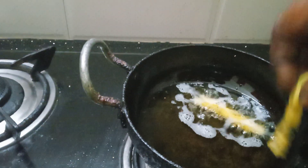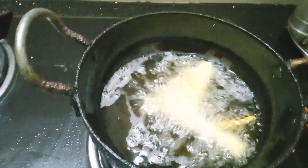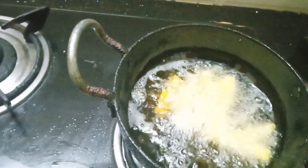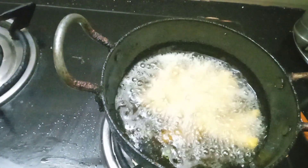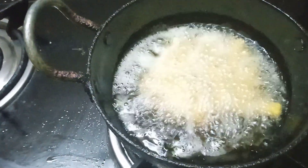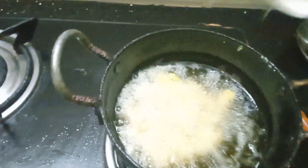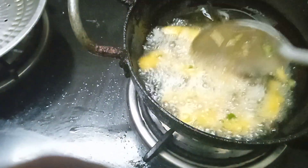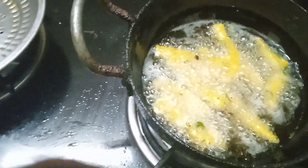Now we put it in the pot. Let's add a little bit of salt. We will put some of the vegetables in the pot. I have cut the leaves and cut it.